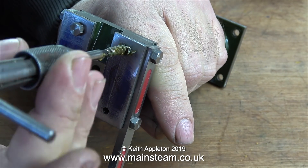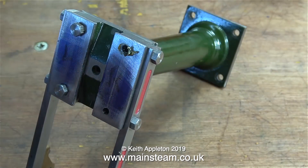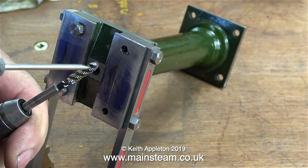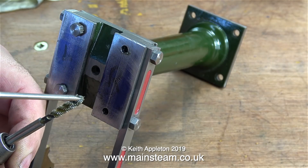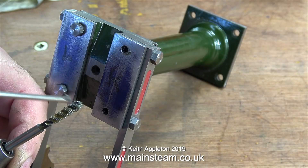Now it's time to thread hole number three, but before I do that, I'm going to clean the flutes in the tap itself. The last thing I want is a piece of metal to jam in the flutes and snap the tap off.